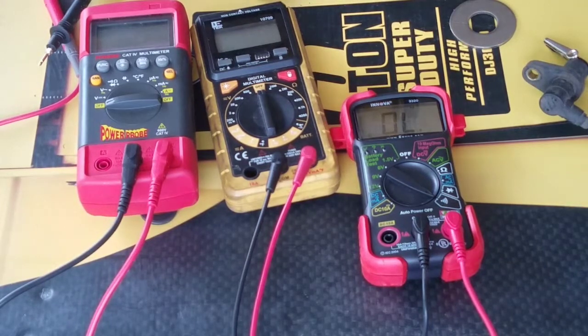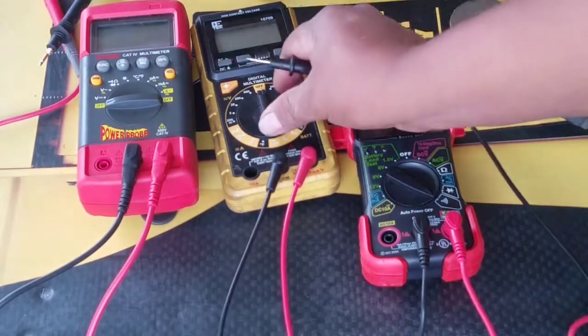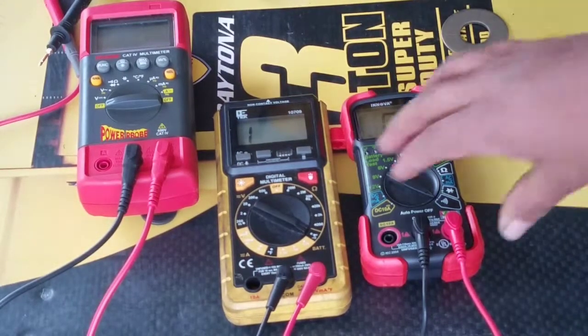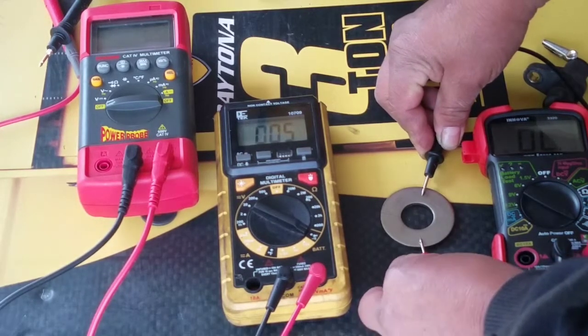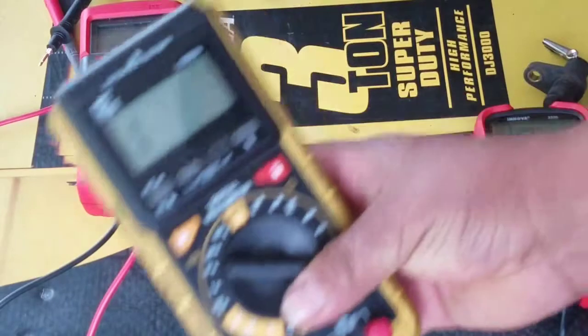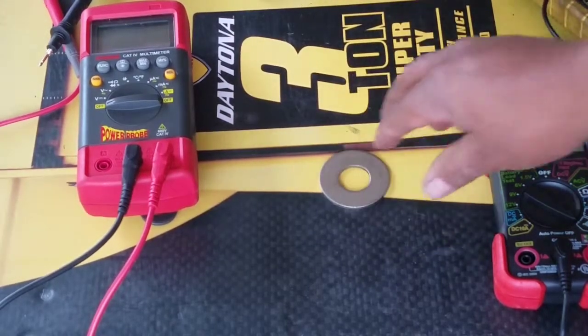Let's start with the cheapest one. If it's a good connection it'll give you zero and make a sound as well. As you can see, I can only see the number from there, and right when you touch the probes together it should go to zero quickly. See — zero, right there. That's how it should be. This is perfect. That's what I like about this one — cheap and available at the local store.